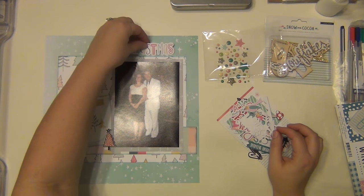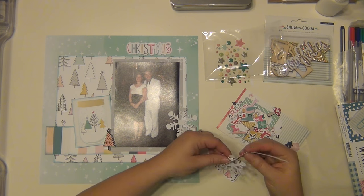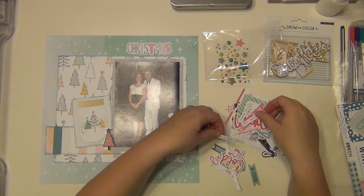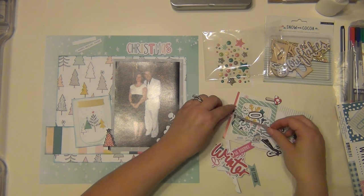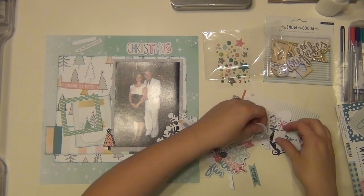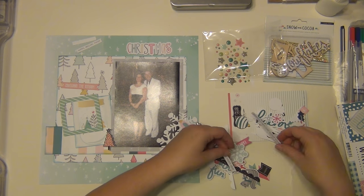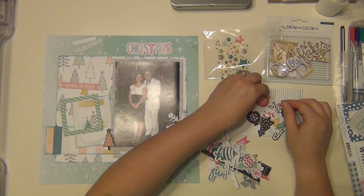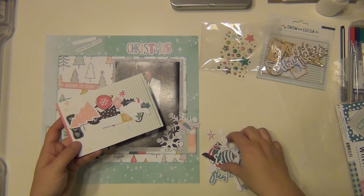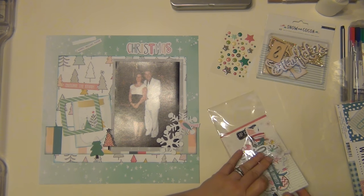Now I'm going to go through this die cut pack from Hip Kit and pull out a few things. A couple of snowflakes, a bird, the word Christmas, and a couple of little phrases. I'm going to use that frame as well, and I grab one more tree to help with the layers on the bottom. Then I put the rest back because that's all I want to use.